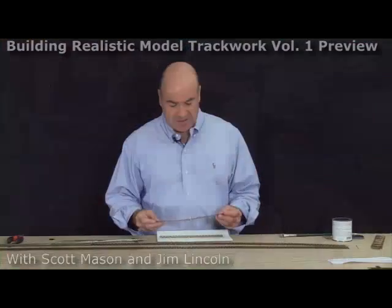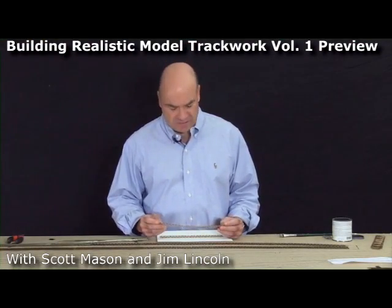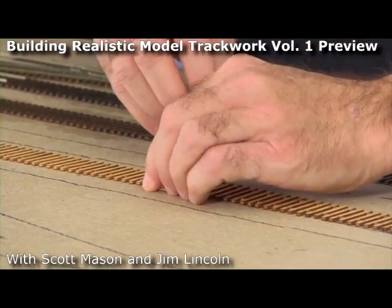In a few minutes, Jim Lincoln and I are going to show you the right way to do it, using Fast Tracks products. I've got to tell you, these tie strips are fantastic. They make life so much easier when it comes to hand laying track, and it gives me perfect spacing between the ties.